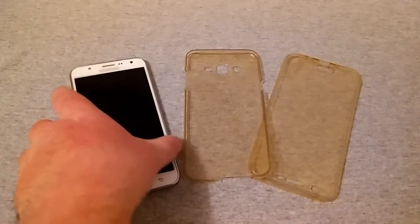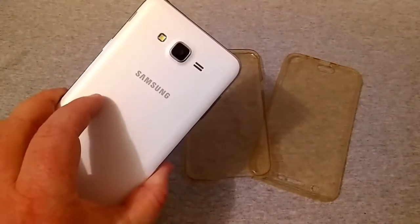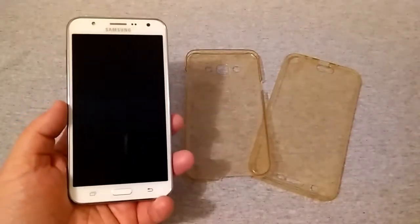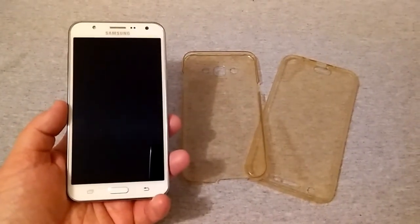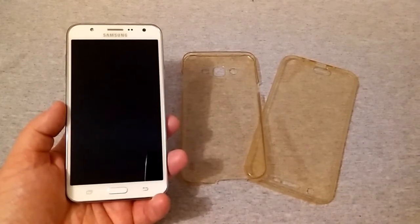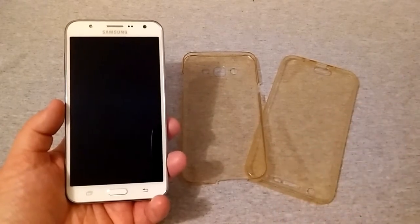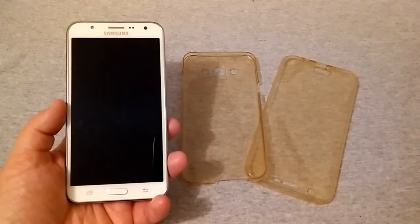The main purpose of this video is maybe you have a Galaxy J7 from Samsung and want to get a case for it — don't want to spend an arm and a leg, but you want full 360 protection on your device. Well, this right here might be the perfect solution for you.